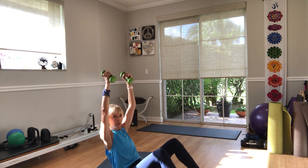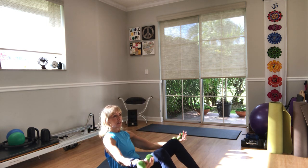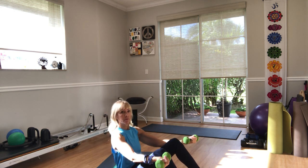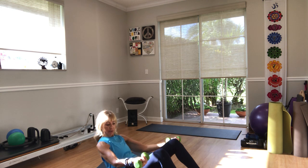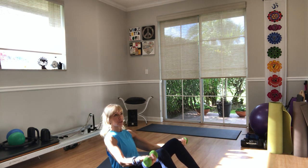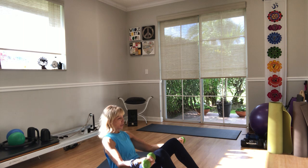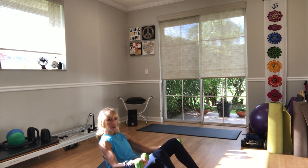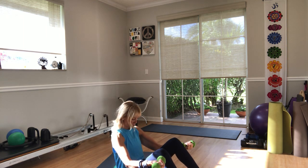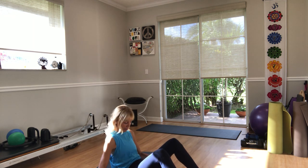Arms up, bring it in and down. Now lift your torso up and come back down. Keep a slight bend in your arms — up and down, but no change in your spine. Up and down, four more, three, two, and one. Put the weights down for a moment.